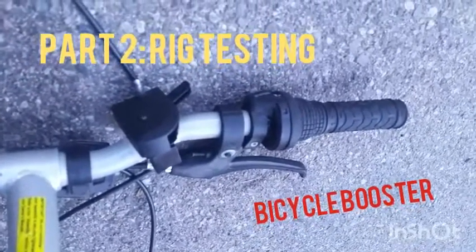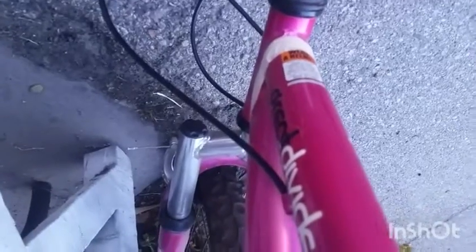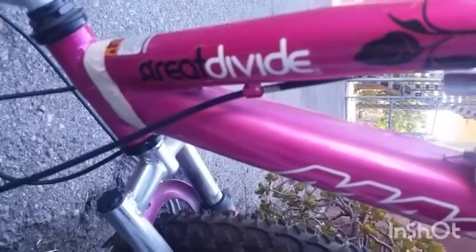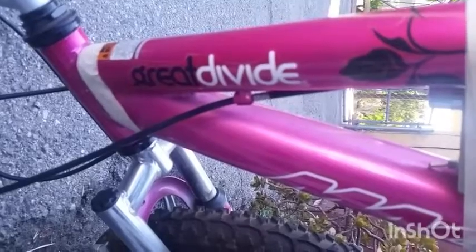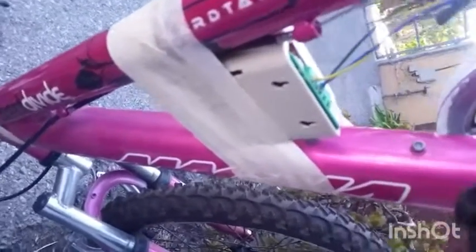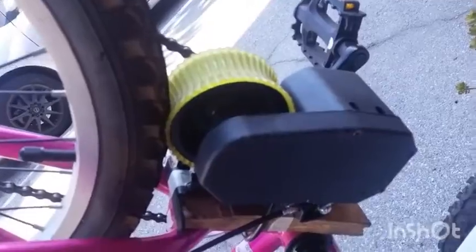Here we have the clutch installation on the handlebar. The bike is upside down — front side down. This is the Great Divide, which I looked up online to be rated up to 270 or 275 pounds of weight, so it should be good for what we need. That's the controller, as seen in part one, all wired up to control the motor, which is mounted right here under the bike — under the seat area, though the seat is still in the works.